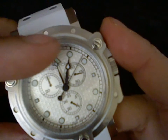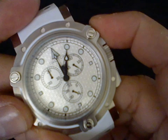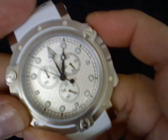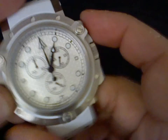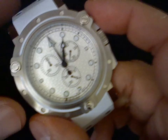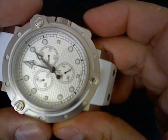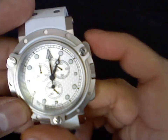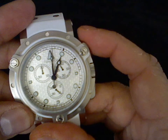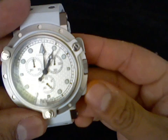Now I can press the top pusher and the big seconds hand will be recalibrated. Then, in order to save my settings, I have to press both pushers again. And now I can press start, stop, and reset.